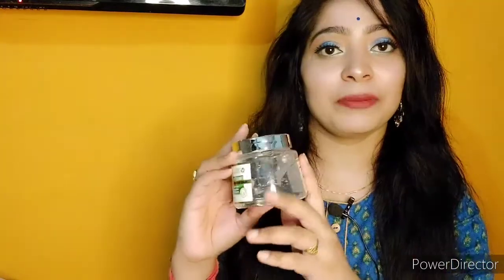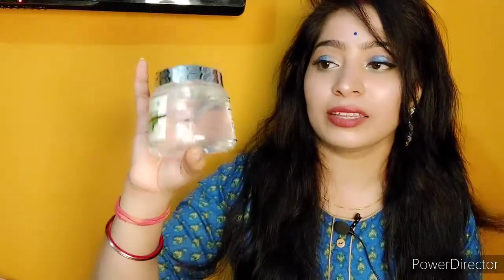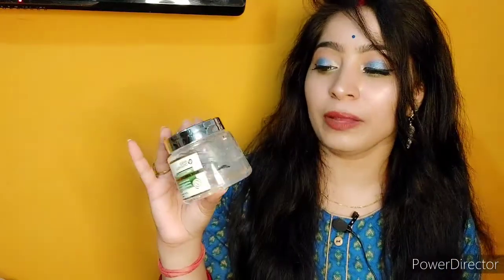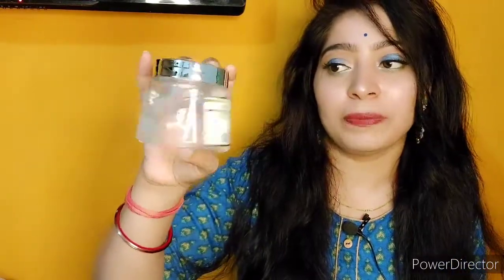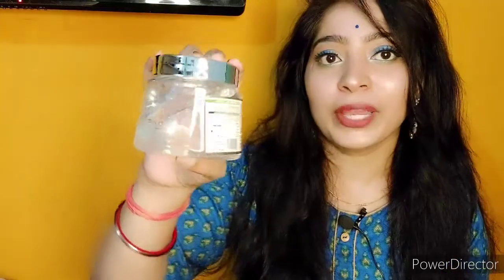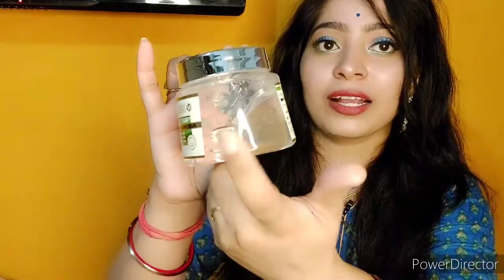Sabse pehle iski packaging ki baat karte hain. Aap dekh sakte ho — yeh ek transparent plastic tub mein hai, which is a great thing ki aap dekh sakti ho kitna finish ho gaya hai aur kitna bacha hua hai. Transparent plastic bottle — yaani tub — mein milta hai. Also iska andar ka jo product hai, jo material hai, woh bhi transparent hai — aloe vera gel. Aap dekh sakti hai maine kaafi sara use kiya 15 days mein.